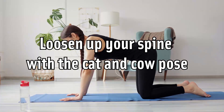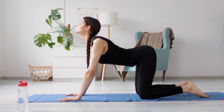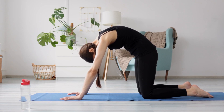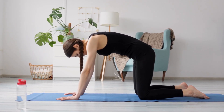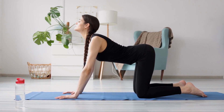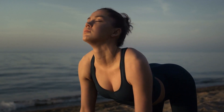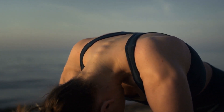Loosen up your spine with the cat and cow pose. The cat and cow pose is a good yoga pose for beginners that can help increase flexibility in your back and core, as well as relaxing your mind and body. Start by coming to all fours on the ground, making sure your wrists are directly under your shoulders and your knees are directly under your hips. Flatten your back so it resembles the flat top of a table and roll your shoulders down and back away from your ears. On an inhale, arch your back deeply and lift your head up, opening your chest. On an exhale, curve your back upward toward the ceiling, tucking your chin down into your chest and curving your shoulders slightly in. Repeat for five to ten breath cycles, maintaining the coordination between breath and movement.